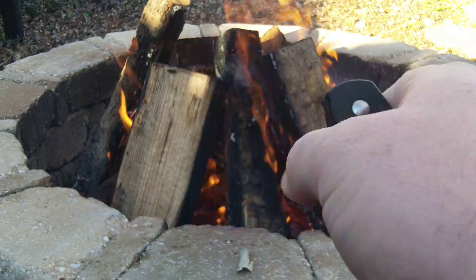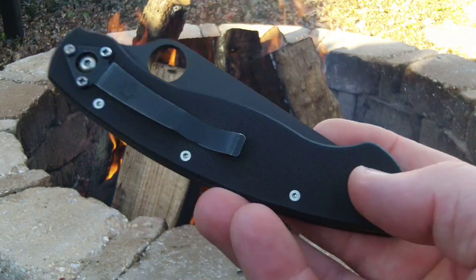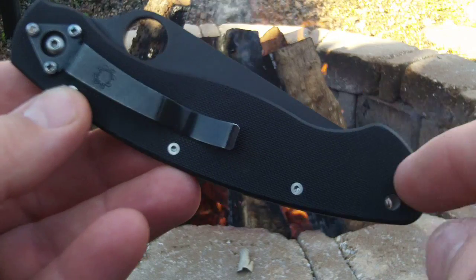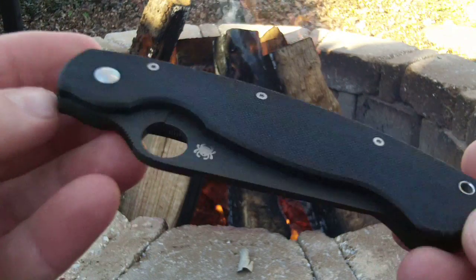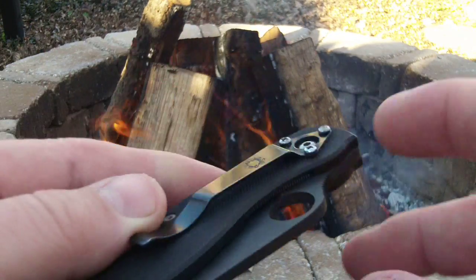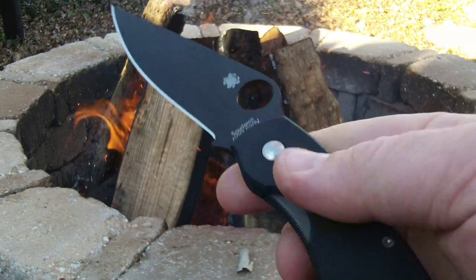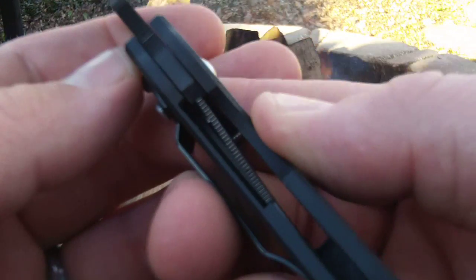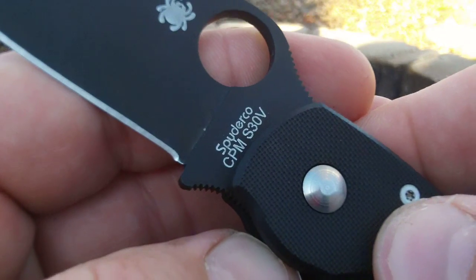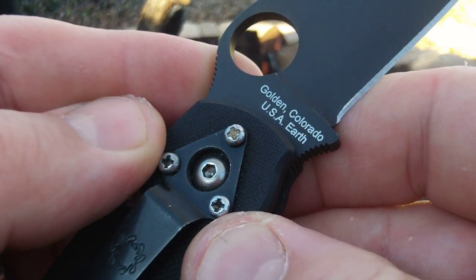I wonder if Spyderco will ever upgrade the Military and do something similar to the Paramilitary 2 — maybe knock the design down a little bit and put a pocket clip that goes left, right, up, or down. That'd be pretty cool to see, because it is just a fantastic blade, especially if you like larger folders. This one of course has the liner lock. I love Spyderco knives — they are definitely some of my favorite blades.